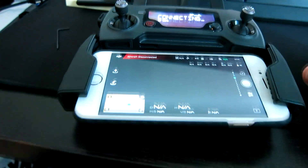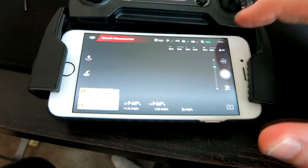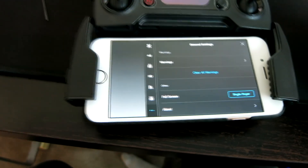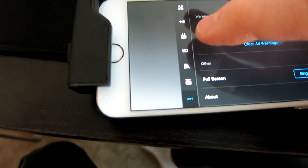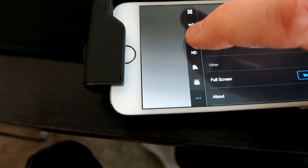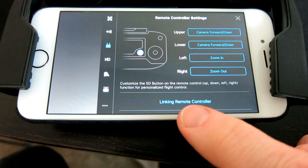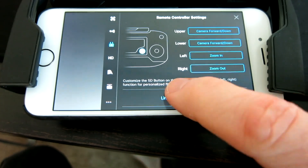What we're going to do is come up here to the top right corner — and again, this is the newest DJI 4.0 app. We're going to come over here to this little icon, the remote control icon right above HD. You'll see it here — now down here you see 'Linking Remote Control.'